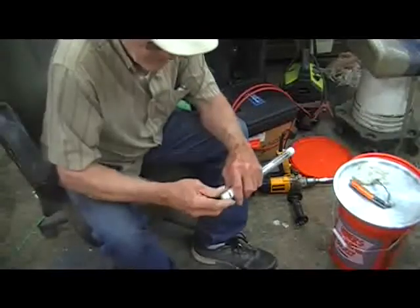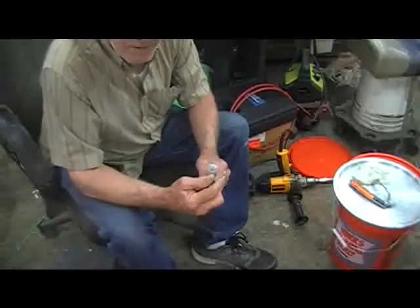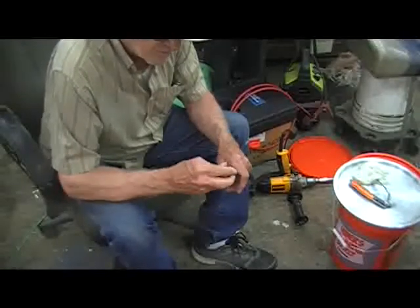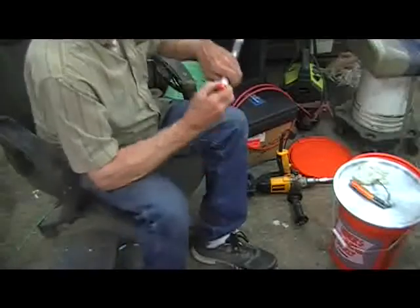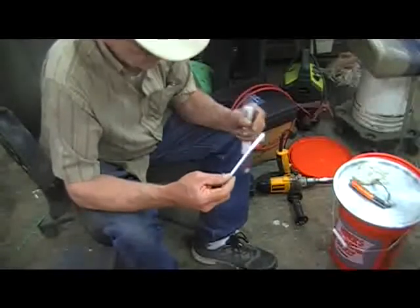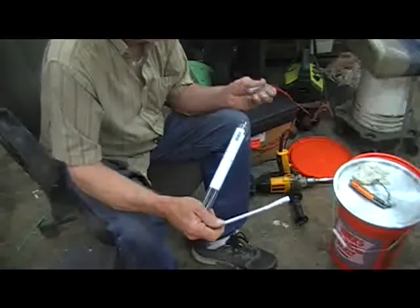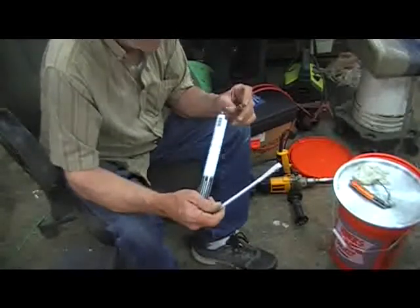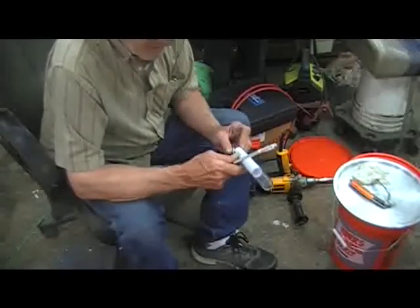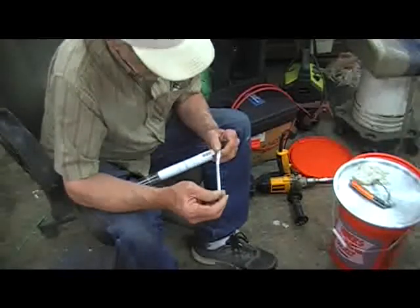Then we bought these — we call them hydrometers, the thing that floats in the water. This one tells you your percentage of alcohol and your proof. And the other one measures your percentage of sugar. Uh-oh — it came apart. Oh hell, it broke. I'll have to buy another one. This one was only $7.99. I was going to use it to measure my percentage of sugar. Damn it.